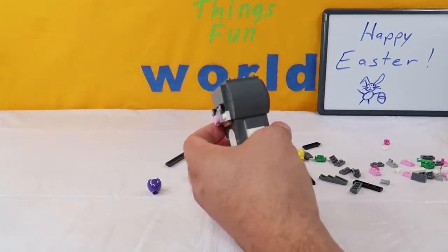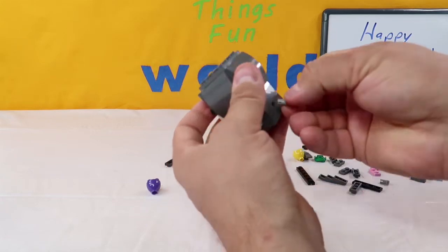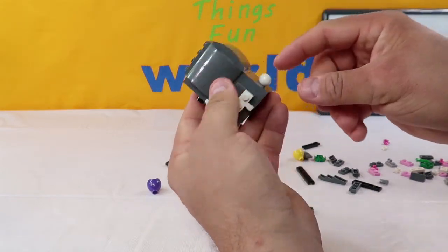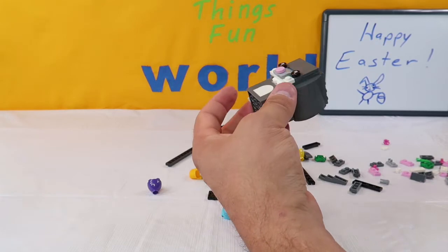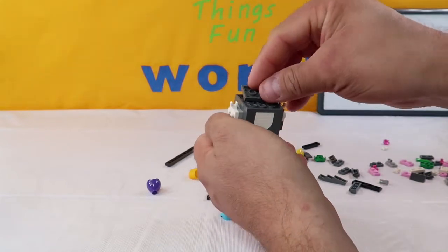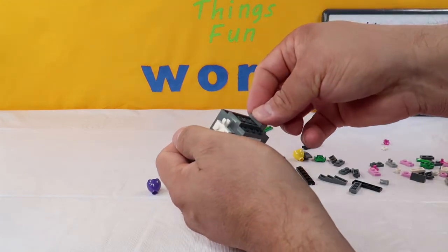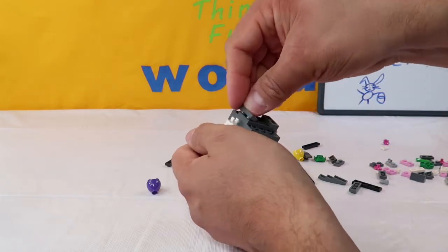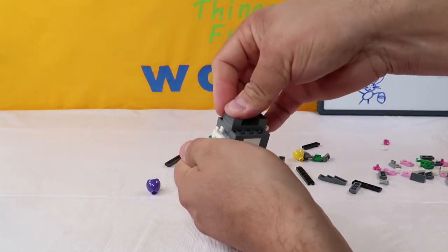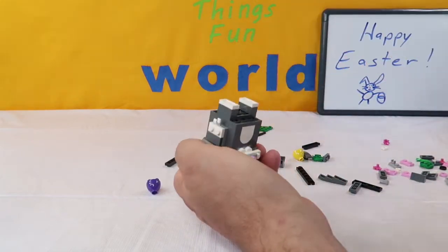Next up, on the back side we're going to take this little tube and stick it in the back in that hole, then add a little cotton ball white ball for his tail - and there's his tail. Now we're going to flip the Easter Bunny upside down, take a six or eight-piece gray and stick it across the middle. Then we're going to add a two-piece gray to each end, another two-piece gray on each of those, and then a two-piece white to each of those.